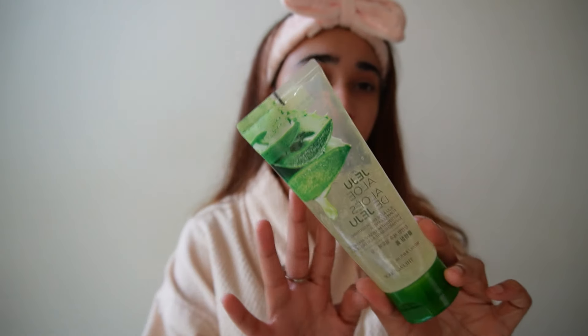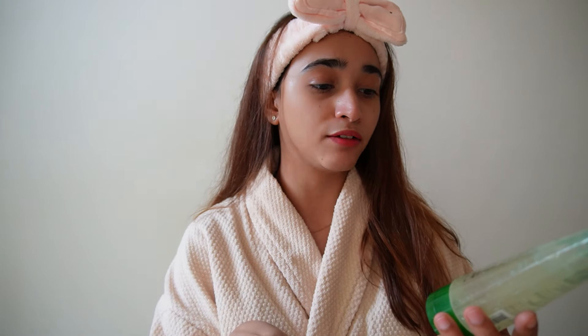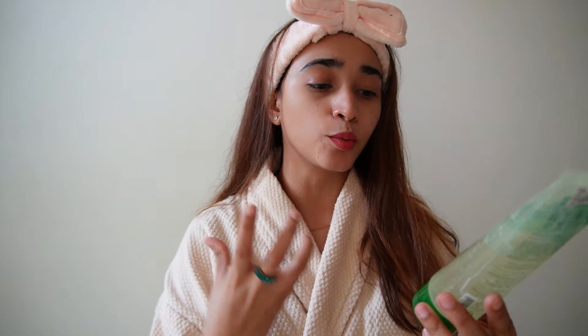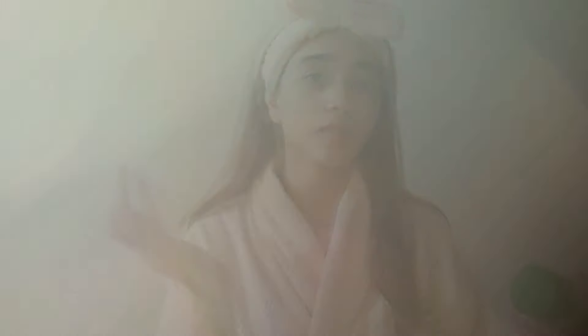I washed my face with water only, and now I'm moving on to the next step, which is to use a cleanser. Use any cleanser you have at home. For my cleanser today I'm using this one — it's my favorite cleanser so far and I've been using it for a month. I'm actually in love with it. This is by The Face Shop; it has aloe vera gel and is a soothing foam cleanser, which is perfect if you have active pimples or acne marks. It's quite affordable as well.